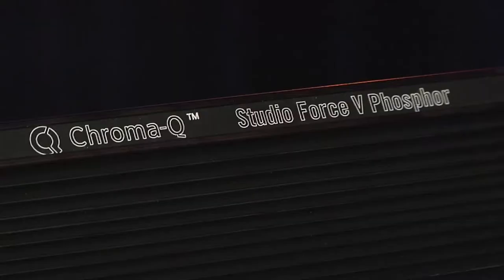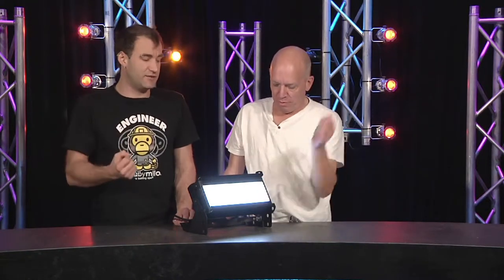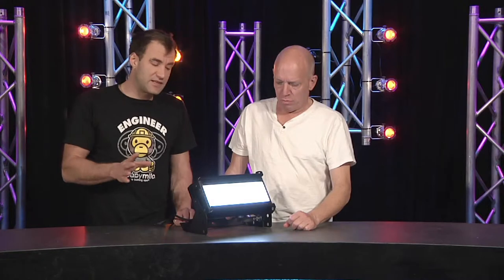This is the Chroma-Q Studio Force V phosphor — a variable phosphor fixture. LEDs are used, but they're not the light source; what the LEDs do is excite the phosphor panel. It's not the first time we've seen this technology, but it's the first time I've seen one that can do something special.